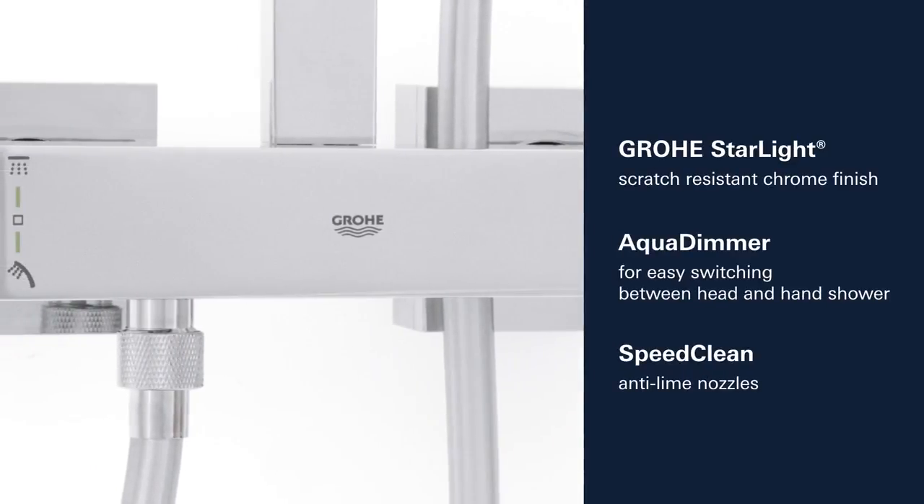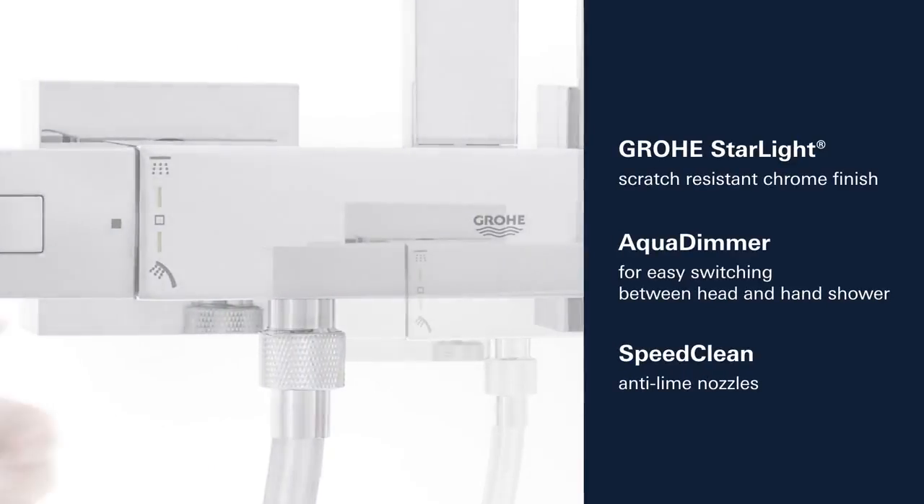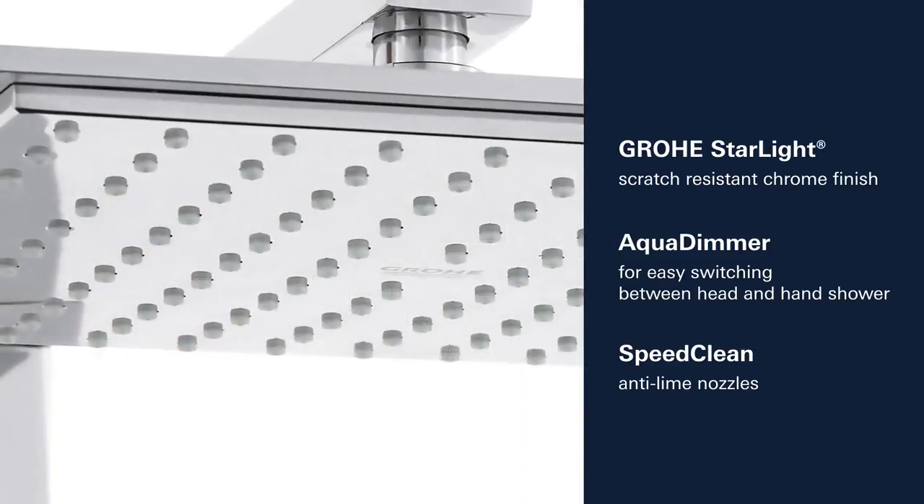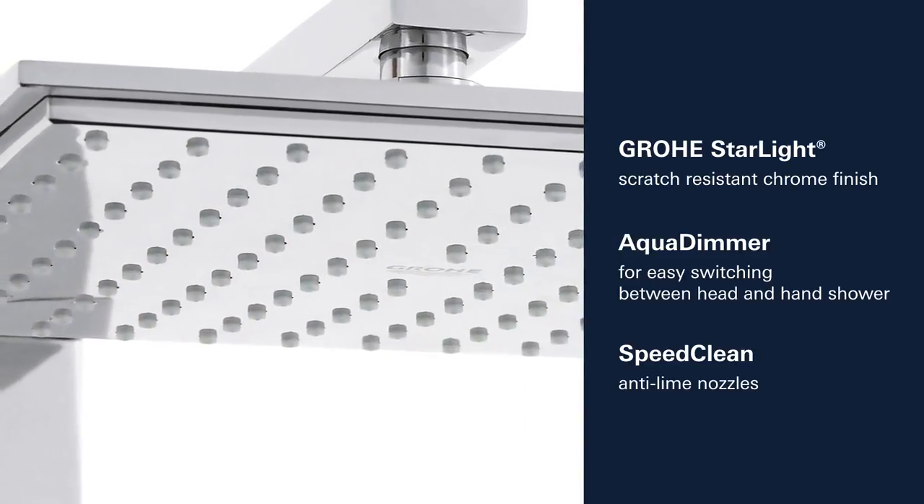This shower system also features Grohe's Starlight Chrome finish and an aqua dimmer for effortless water control. Limescale can easily be removed thanks to the silicon nozzles.